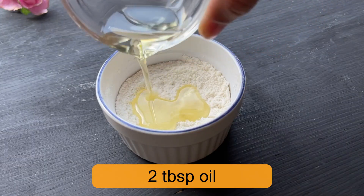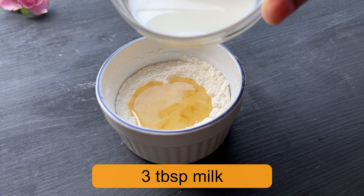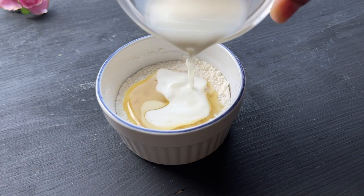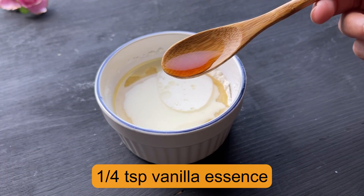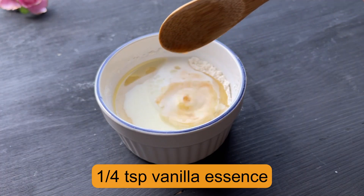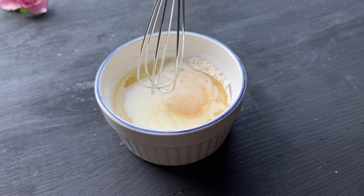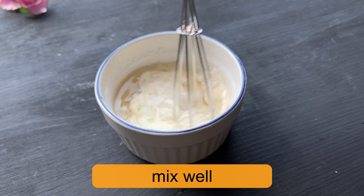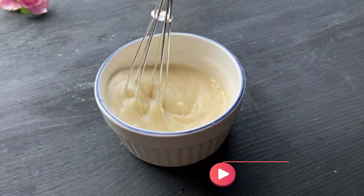Add 2 tablespoons of oil and 3 tablespoons of milk. Also, a very important ingredient for the vanilla cake is one-fourth teaspoon of vanilla essence. This is an ingredient you cannot skip — without it, the vanilla cake cannot come out right. Mix it well.